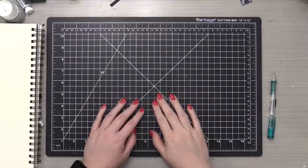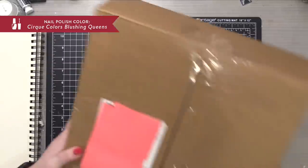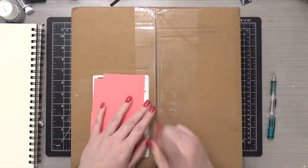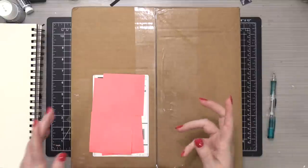Hi everyone, Kristina here. I've zoomed out a little bit for the beginning of this video because I'm going to bring in this big box. This is the latest release from Art Impressions. I have yet to open it. I'm gonna open it with you guys on camera and get my first impressions and reactions and maybe some card ideas.